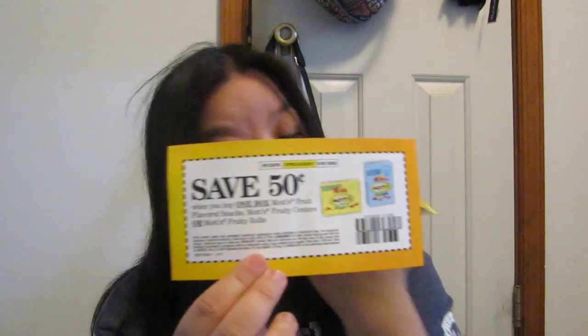Hi, this is Jen. I got freebies in the mail. Let me go ahead with the free stuff first — Motts fruit flavor snacks and a 50-cent-off coupon. So, some Motts — it's assorted fruit and it's naturally flavored.